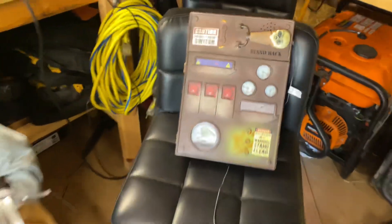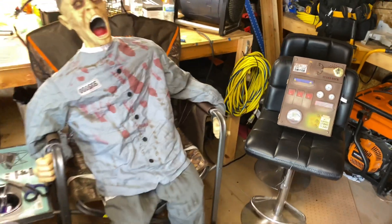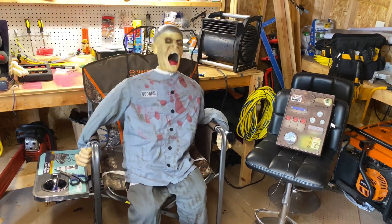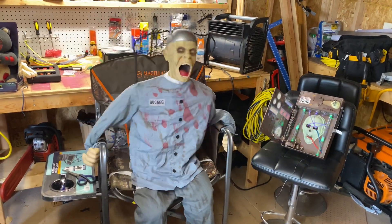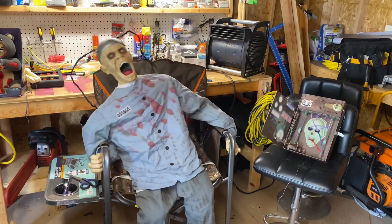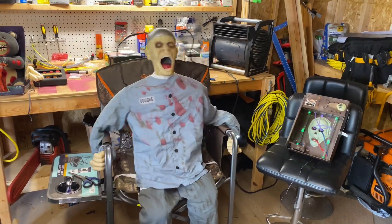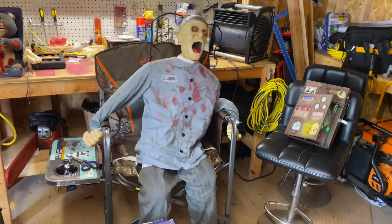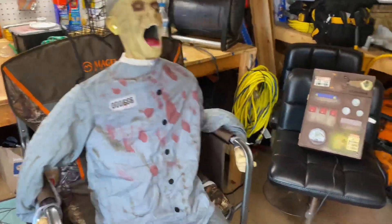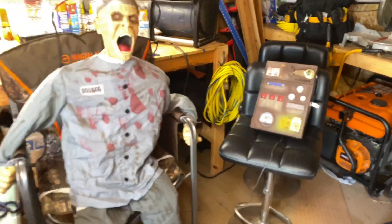Comes with everything you need — the MIT cable, instructions, and everything. Death Row will also come with his original adapter as well as his instructions. He can run on four double-A batteries, and the kill switch box runs on three double-A batteries.